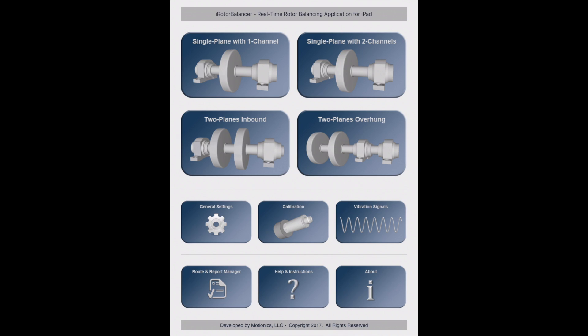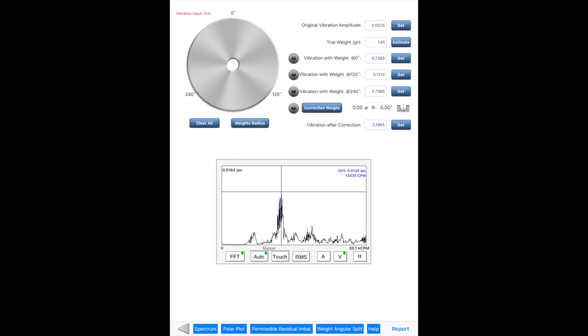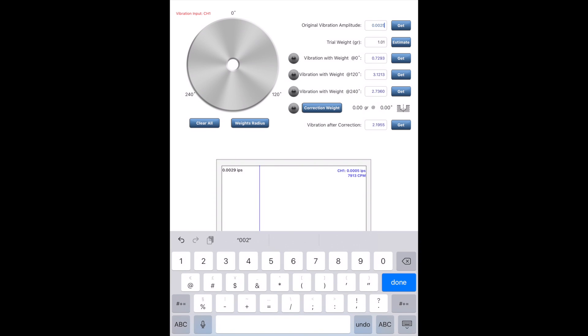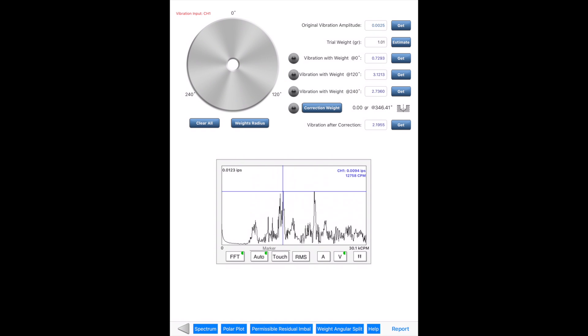First, let's take a look at single-plane balancing using the four-run method. This only requires one channel acceleration input. By placing a trial weight at different locations on the rotor and taking measurements from the accelerometer, the proper correction weight and end goal can be calculated to balance the rotor. The top section of the app page is for the balancing process. The user can enter vibration amplitude directly into the text fields or press the Get button to capture the reading from the accelerometer.